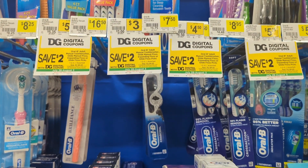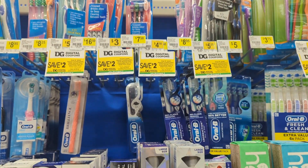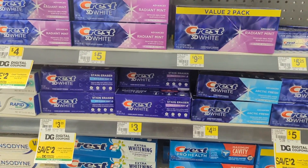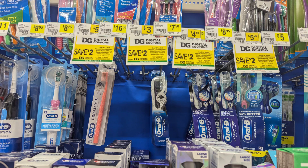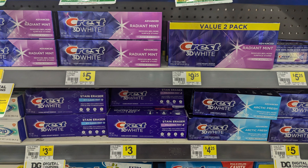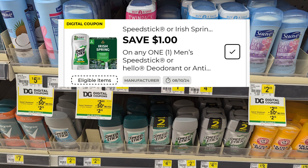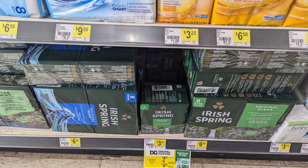We're right here with the toothbrush section. The Oral-B Indicator is $3 and we've got a $2 coupon making it just $1. The Crest 3D toothpaste is $3 with a great $2 digital coupon, also making it a dollar — great for a filler or any day deal. There's also a $1 digital coupon for the Speed Stick and the Irish Spring three bars at $3.25 with a $1 digital coupon as well.